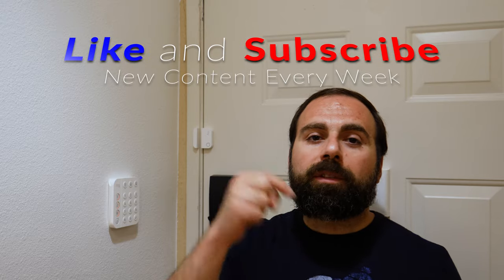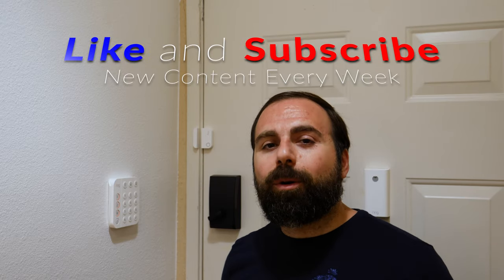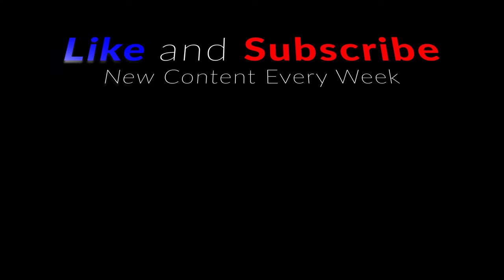So hopefully with that I've answered all the questions. If you guys have any additional questions, please leave them in the comment section below. As always, thank you guys for watching, and thank you to all my current subscribers. If you're not a current subscriber, don't forget to hit that subscribe button below.